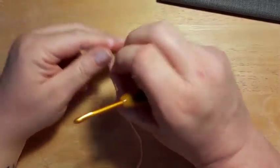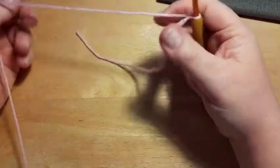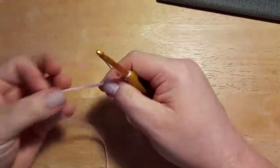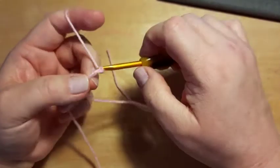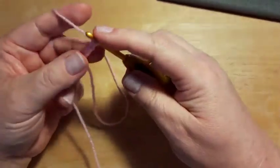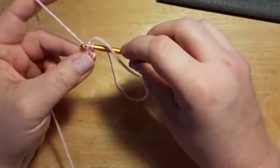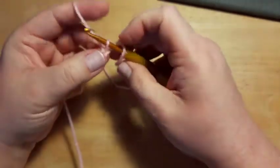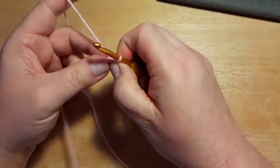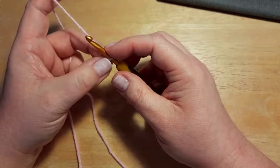Start with a slip knot on your hook. We're going to make a ring by chaining four and then slip stitching into that first chain — that makes our ring. There's a little tiny ring there. You could use a magic ring if you prefer; just make sure you sew it up well at the end so it doesn't come undone.